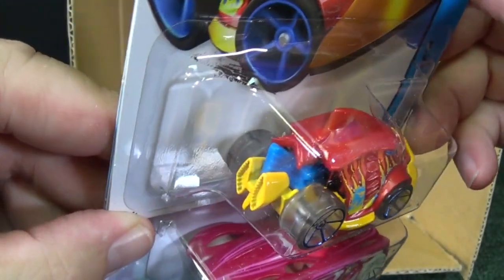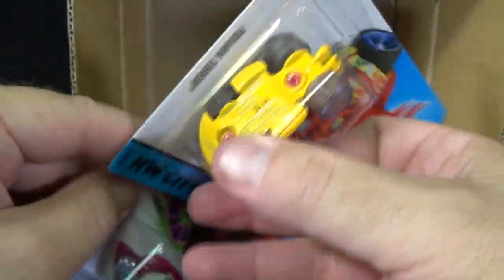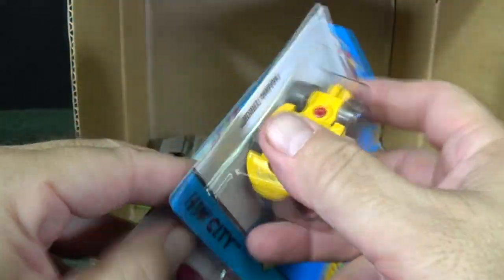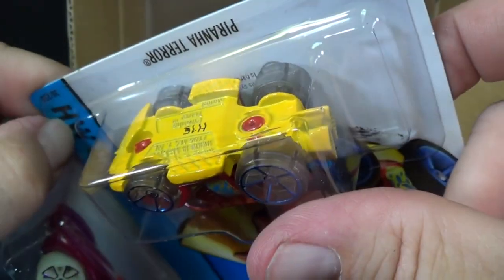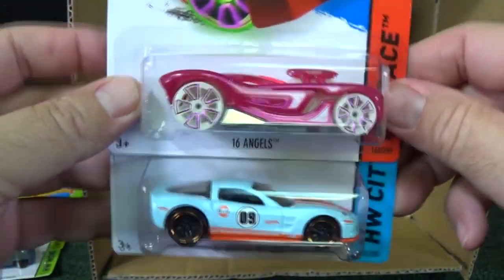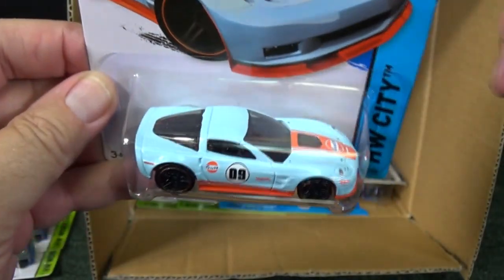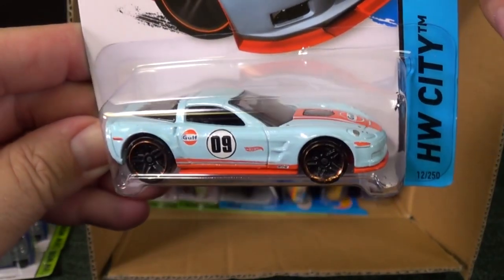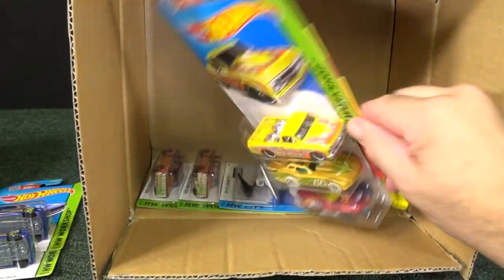Piranha Terror — behind the package sometimes they have little things saying it's a special model. I can't get it out of the way to show you, but there's some writing behind the car that says this symbol is a special model. Another 16 Angels. 09 Corvette ZR1 — was already in last month. Golf Tampos, golf decals for the Corvette ZR1. Really nice — I'm going to be getting a few of those for me.